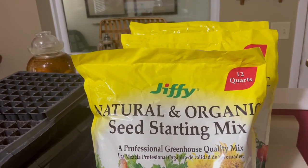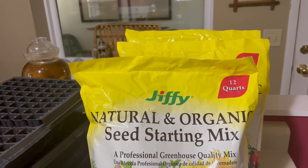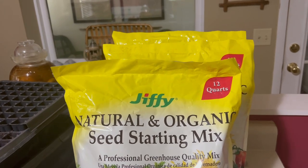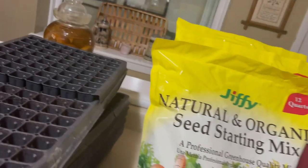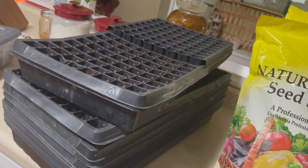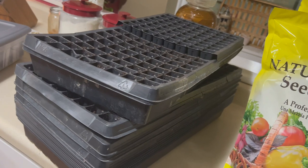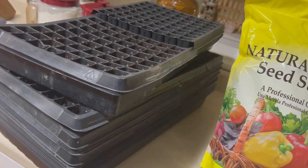There are other kinds and some people make their own, but even when I was doing my market garden business I just bought this. If you've got acres and acres you probably want to make it or get something in bulk, but this works for me. I get these 12-quart bags. These are my seed starting trays - I have the big ones from the market garden days. I usually don't water from the bottom right away; I get the seed starting medium moist and put plastic over top to make a mini greenhouse effect.